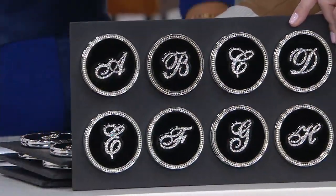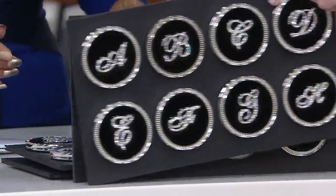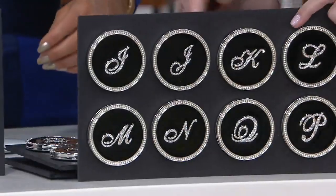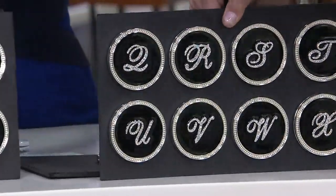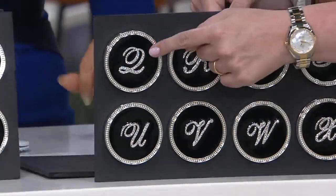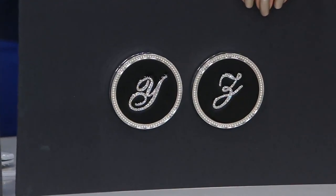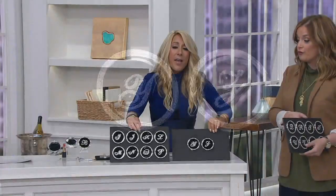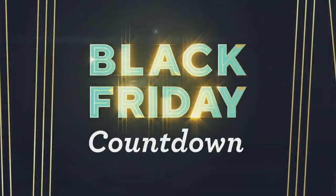We all are princesses and queens — absolutely, we're all queens. A through H, I through P, and if you know somebody who's a QVC queen, you should get them the Q, because Q is always one that goes first. Y and Z at the end. Over a thousand have been ordered now. Six easy payments of $3. And remember, our holiday return policy is in place, so you're not only getting a great price.